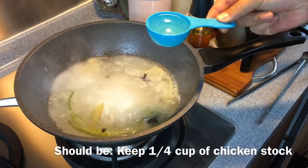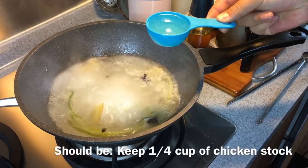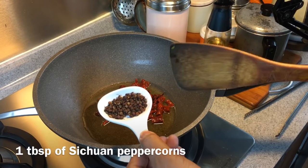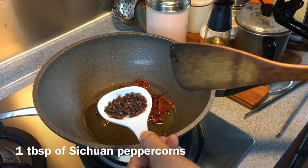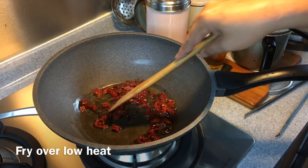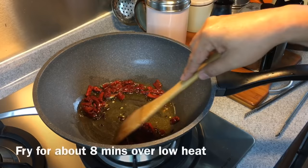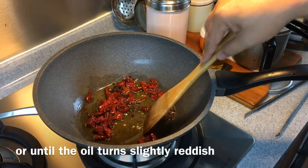Reserve one third cup of this stock, and we'll prepare the chili oil. In a heated wok pan, add in one third cup of oil. Add in 10 pieces of dried chili which have been rehydrated, and one tablespoon of Sichuan peppercorn. Fry this over low heat — we won't actually be using the dried chili or the Sichuan peppercorn itself, but we want their flavor infused into the oil to create a very numbing chili oil. Fry for approximately eight minutes or until the oil turns red.